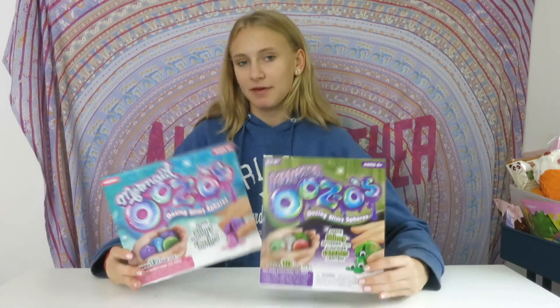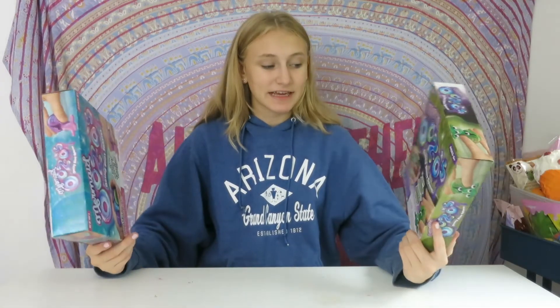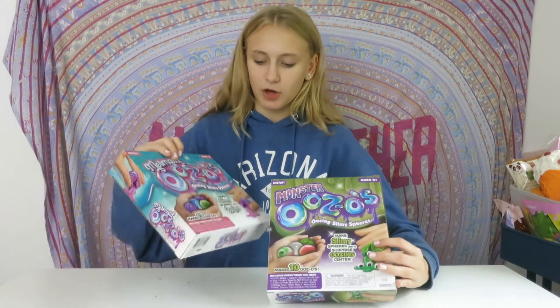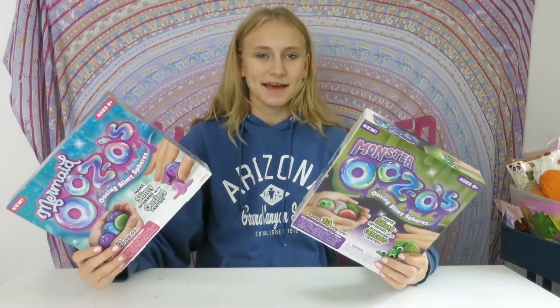Hey guys, this is Lily and welcome back to my channel. So today I'm going to be reviewing these two slime kits. I was given these by the Toy Insider, and if you want to check out the video of me opening up that box it will be right above me. So let's get into it.